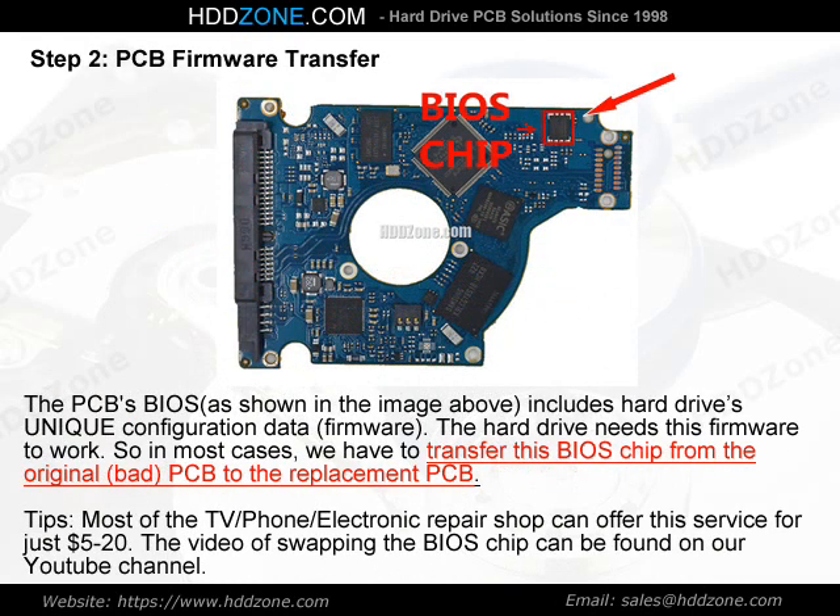Step 2: PCB Firmware Transfer. The PCB BIOS, as shown in the image above, includes the hard drive's unique configuration data and firmware. The hard drive needs this firmware to work, so in most cases we have to transfer this BIOS chip from the original bad PCB to the replacement PCB. Tips: most TV, phone, and electronics repair shops can offer this service for just $5–20. The video of swapping the BIOS chip can be found on our YouTube channel.